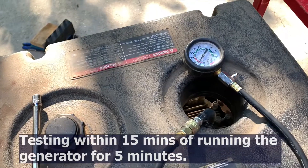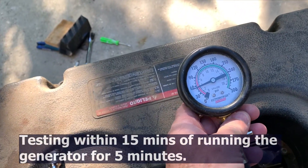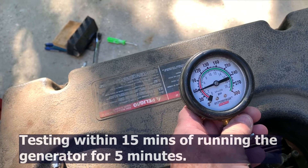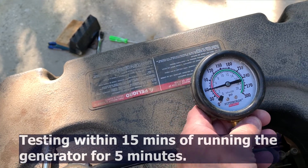After reading the service manual for this engine, the directions were to run the engine for five minutes to warm it up and then do the compression test. Doing it with that technique, we came up to 58 pounds.